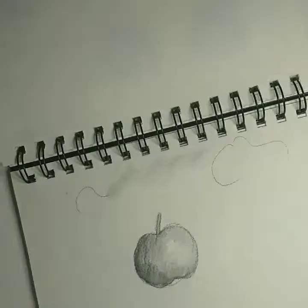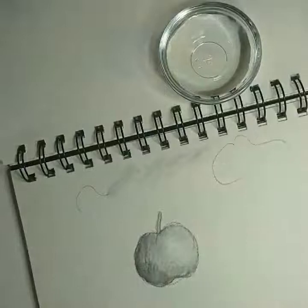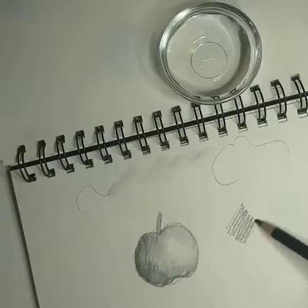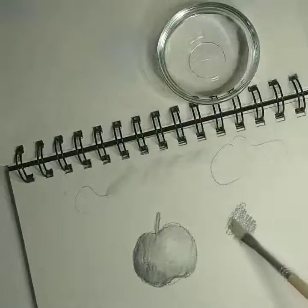It's a very interesting technique. As I said, you can also use a regular brush and water. Let me show you what I mean — I can draw something here again, then use a regular brush dipped in water and it will work just the same.